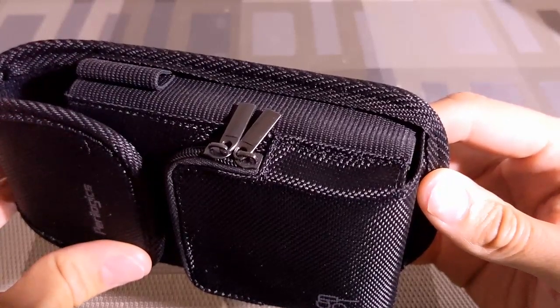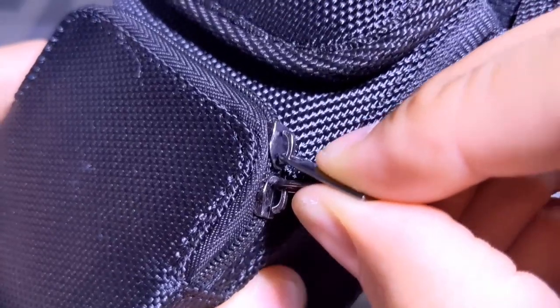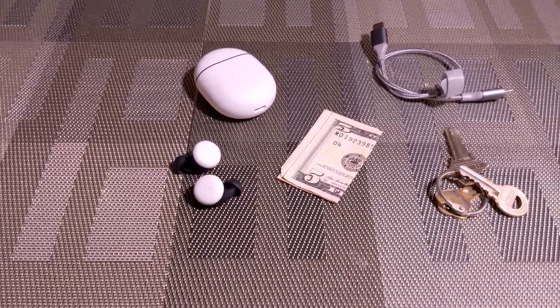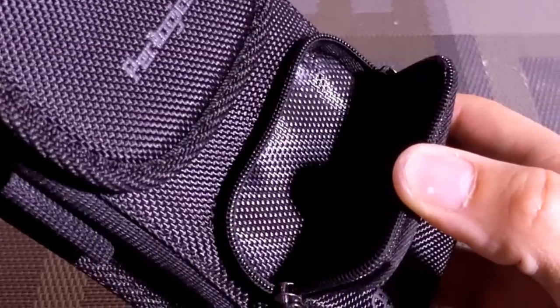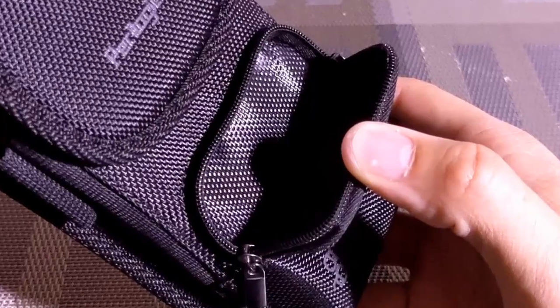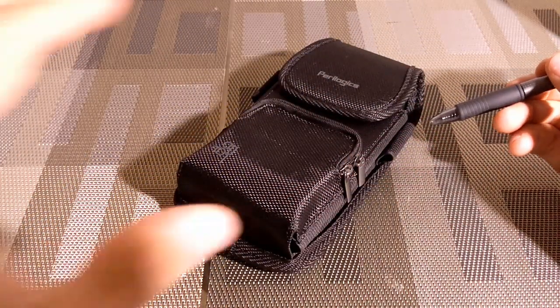The front pocket features an earbuds logo and a bi-directional zipper, and both look nice. The bi-directional zipper unzips with little resistance, no noticeable play, and allows you to place the zippers where you would like. This pocket is great for accessories like the Google Pixel Buds, a charging cable, keys, or money. This makes the holster great for jogging or working and improves overall productivity.